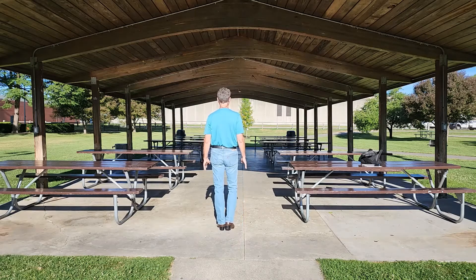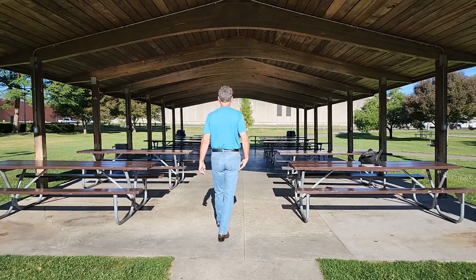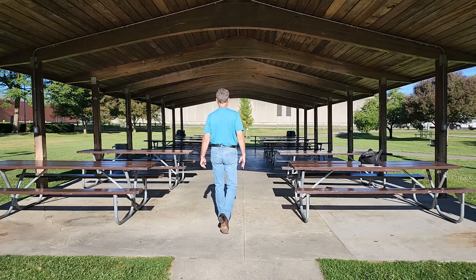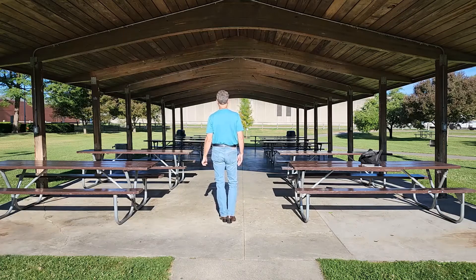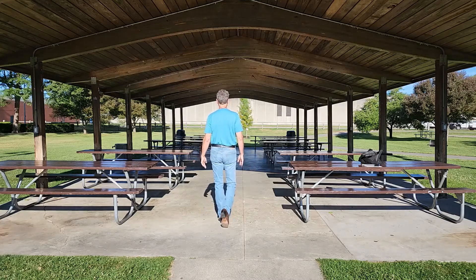The third and final eight count starts out with a Charleston step — touching the right toe forward, step back on the right, touch the left toe back, and step forward on the left. That Charleston step looks like this: one, two, three, four — stepping forward on the left foot.